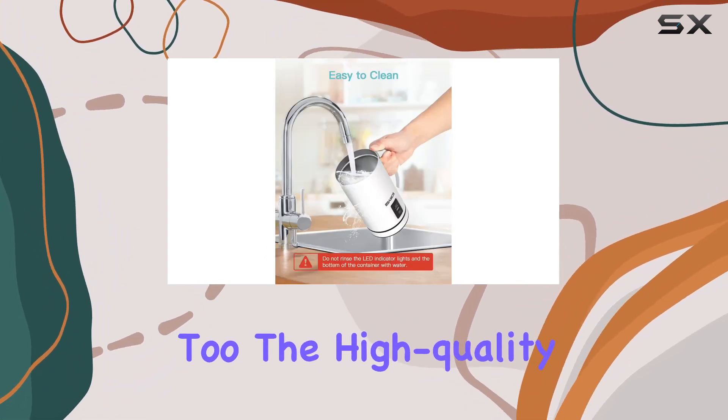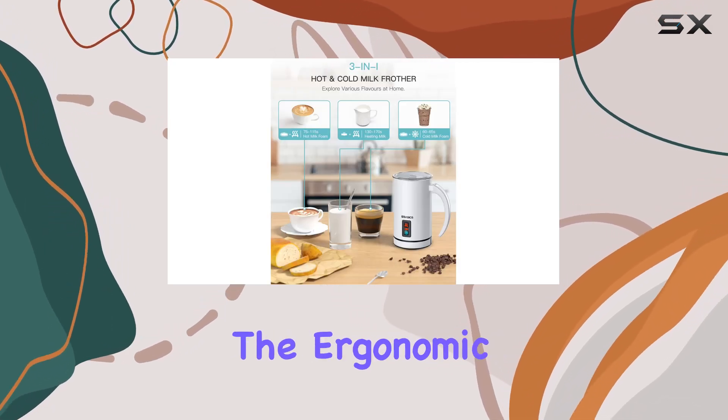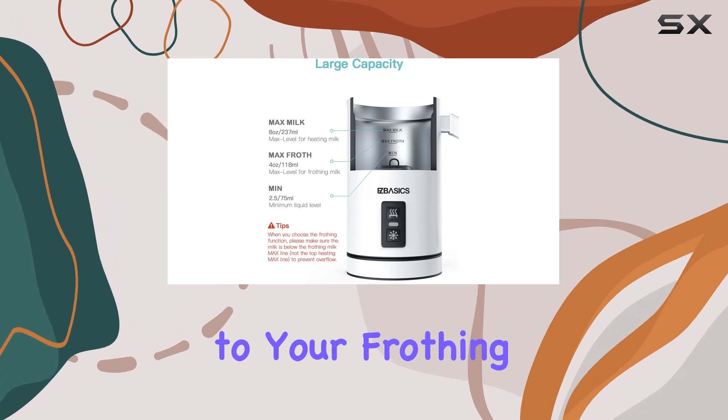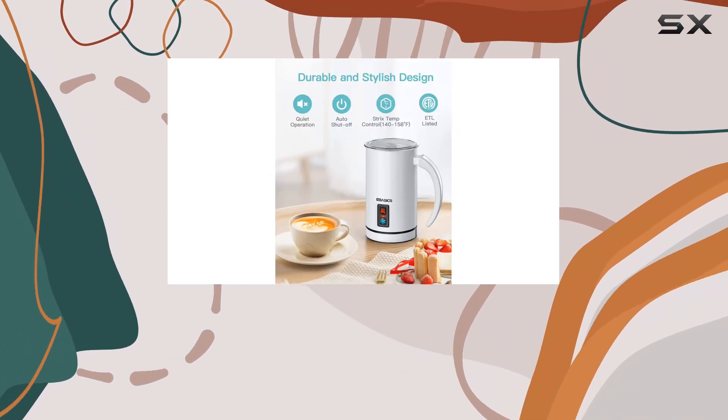But it's not just about convenience — it's about durability too. The high-quality stainless steel finish and non-stick inner coating make cleaning a breeze, while the ergonomic handle adds a touch of comfort to your frothing experience.